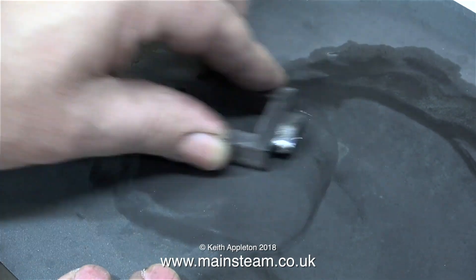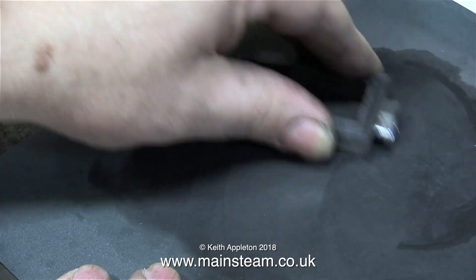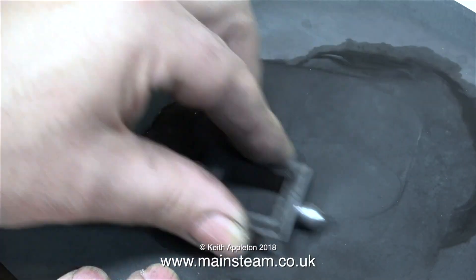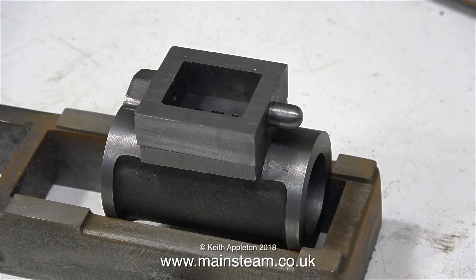I'm using first of all emery cloth, followed by wet-to-dry sandpaper, and the lubricant I'm using is WD-40. This takes a long, long time and requires a lot of patience, but in the end it's worth it because the machined surfaces become very flat indeed — probably good enough to fit together without using any gaskets.